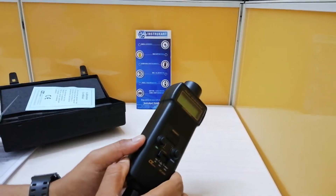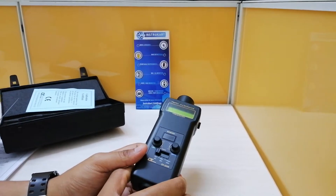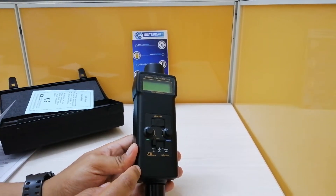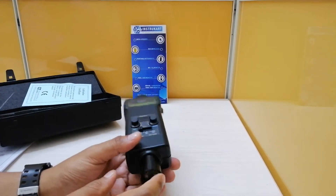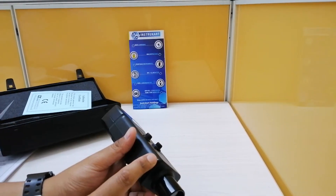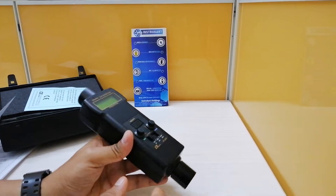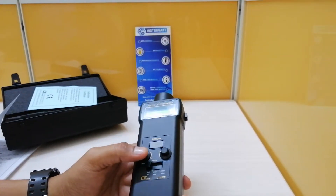The stroboscope has a flash rate of 10 to 100,000 FPM — that is flashes per minute. The flash adjustment range has three ranges: 100 to 1,000, 1,000 to 10,000, and 10,000 to 100,000. The resolution is 0.1 flashes per minute, and it features a high-efficiency orange LED lamp for the flash. The flash duration is approximately 16% of the period time.